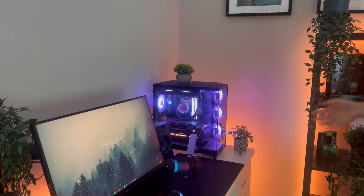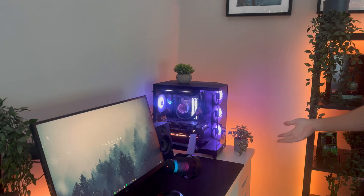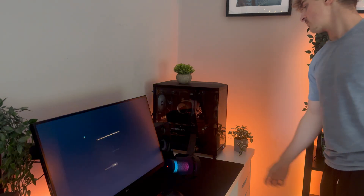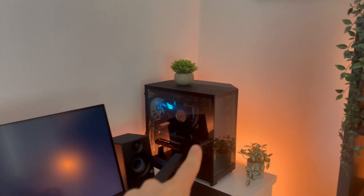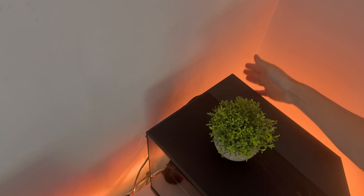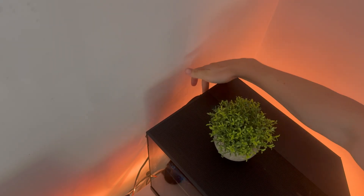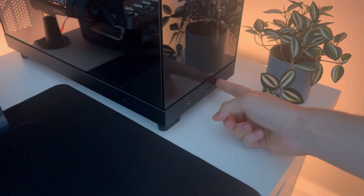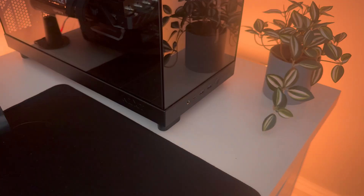First things first, you obviously have to turn off your PC, as you cannot have power on when cleaning your computer. Once it's shut down, this does not mean the computer is fully off. You then have to go to the back and turn it off at the power supply to make sure there's no voltage running through the system. Find the power supply switch and turn it off. I'd also recommend pressing the power button a few times to make sure all the current is drained.